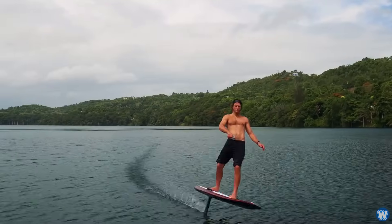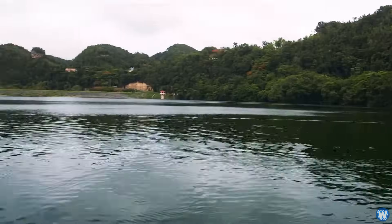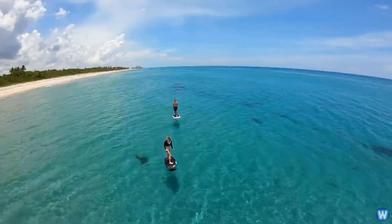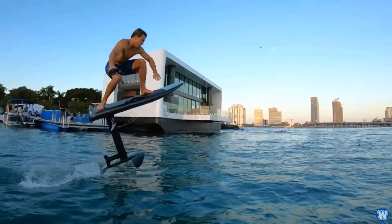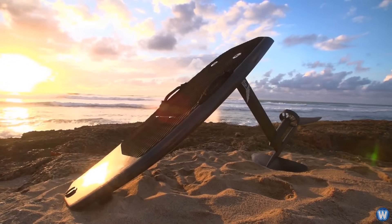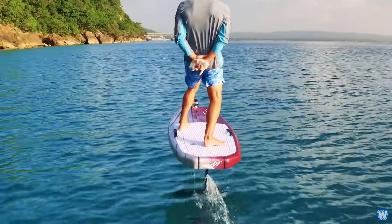This is an electric hydrofoil surfboard which can fly above any body of water at speeds of up to 25 miles per hour. The electric hydrofoil surfboard, or e-foil for short, is one of the newest arrivals to water sports.